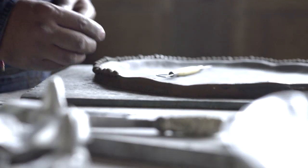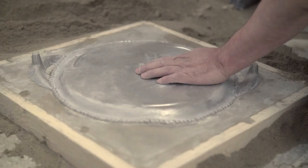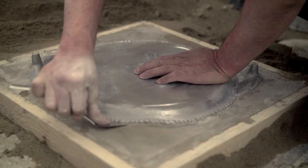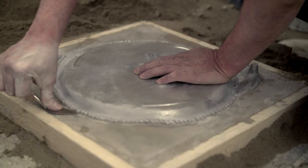A final metal mold is then made to use for casting. Molding is an art form. Only a handful of artisans are skilled in this ancient and extraordinarily difficult process.